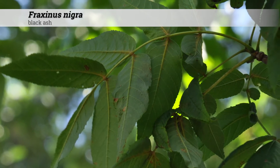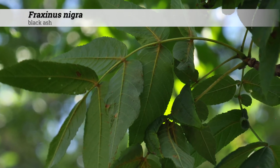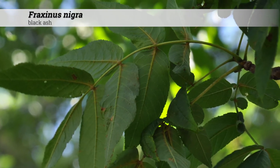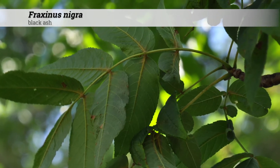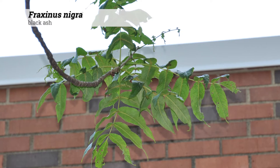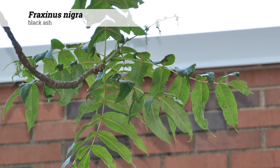Foliage is deciduous and opposite, which is typical of ashes or Fraxinus. Leaf shape is pinnately compound with 7 to 11 leaflets. Individual leaflets are oblong to oblong lance-shaped, usually 3 to 5 inches long and 1 to 2 inches wide.